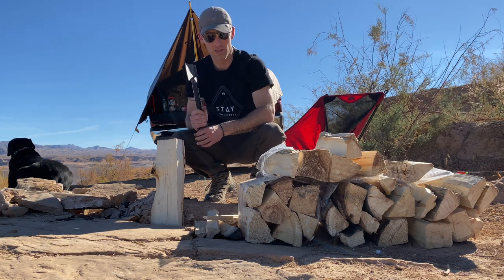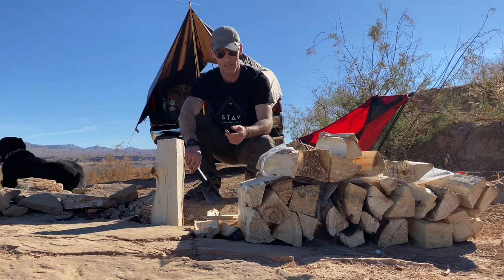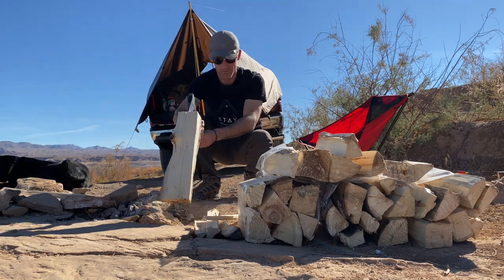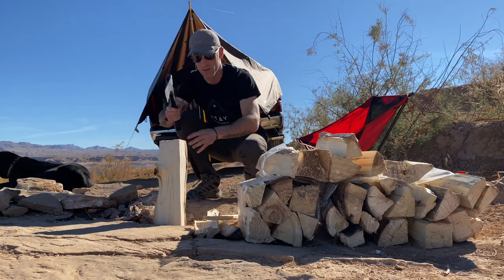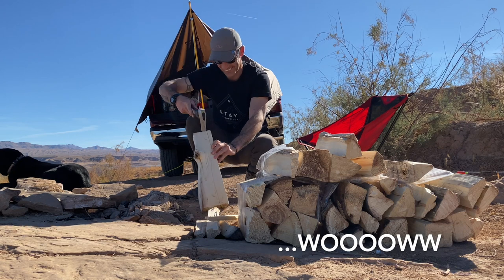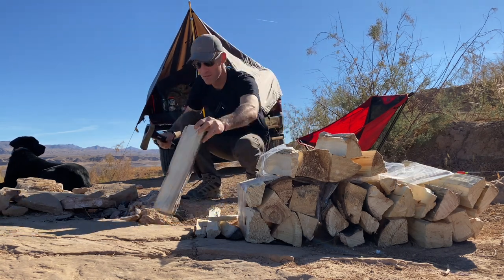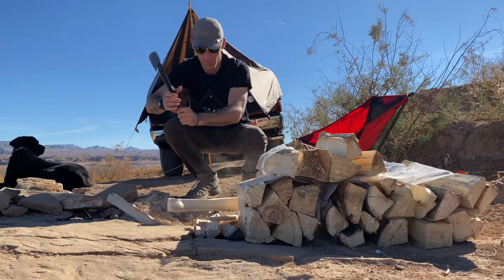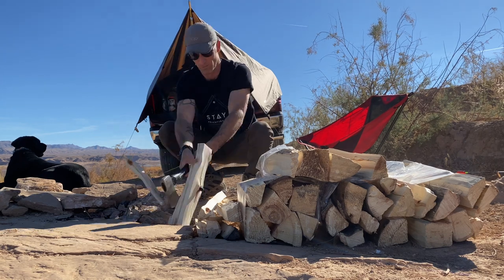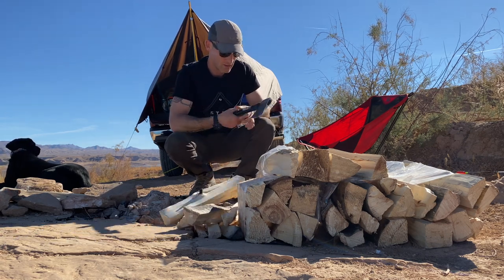One big thing when you split wood — a lot of people try to just chop through it. If you can get it blasted through the first time, that's the easier way. A heavier hatchet handle works better. Being low also helps because if you miss, you hit the ground and not your leg. You process it down so that you're burning wood about this big instead of huge chunks that will just smolder.